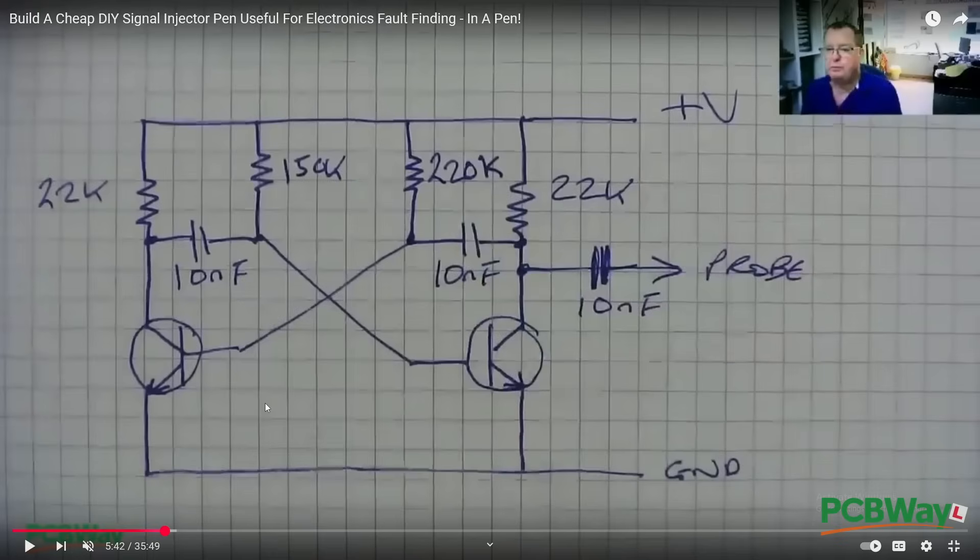Here we can see the schematic for my signal injector. This is quite a simple thing: two transistors wired as an astable multivibrator. This oscillates and gives a roughly square wave coming out via this capacitor, which is to isolate the circuit from anything you might be probing on a PCB. That was the signal injector, and I then decided to build a prototype.